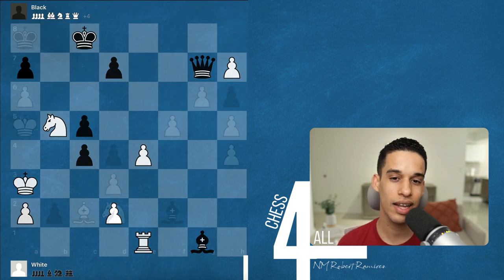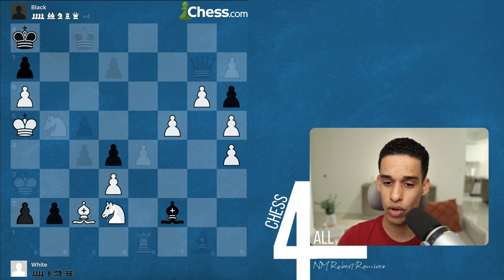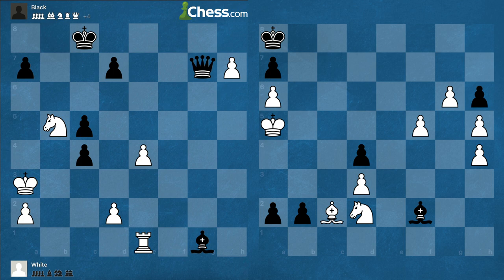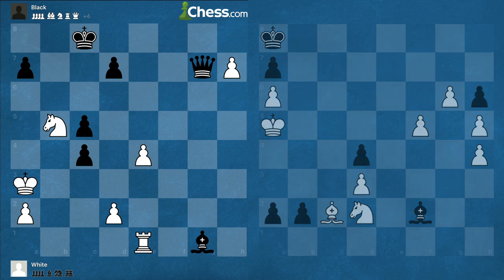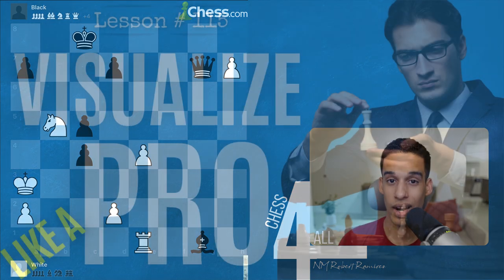Why do I like it so much? I know that each one of these exercises is going to require me to be accurate and precise. I'm probably going to have to calculate 5, 10, or even 50 moves, finding very hard-to-find maneuvers. When you do this, you are practicing and reinforcing your ability to visualize and calculate.